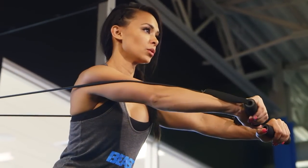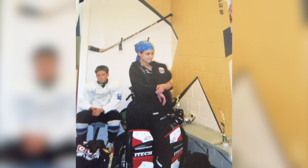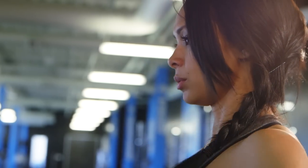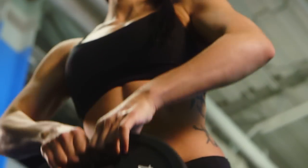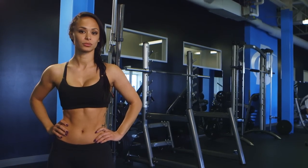I might be petite, but I'm still a badass. I grew up playing hockey and I've spent the last 10 years in the gym building lean, sexy muscle. You think I lift like a girl? I'll take that as a compliment. I'm Katie Chung-Hwa.